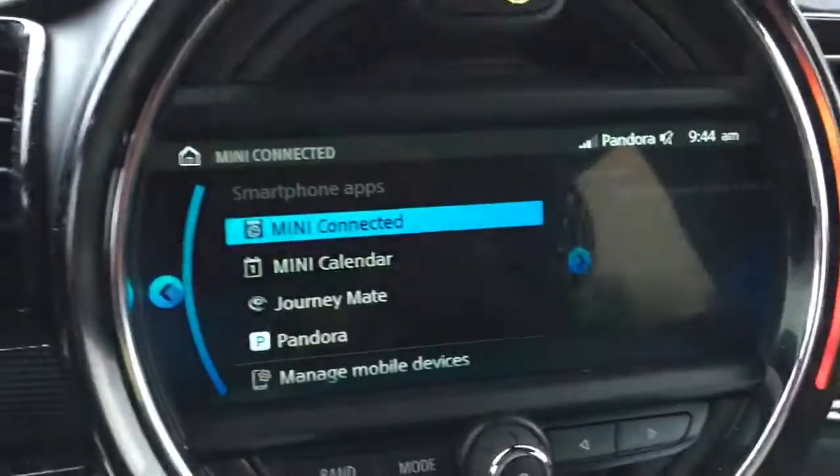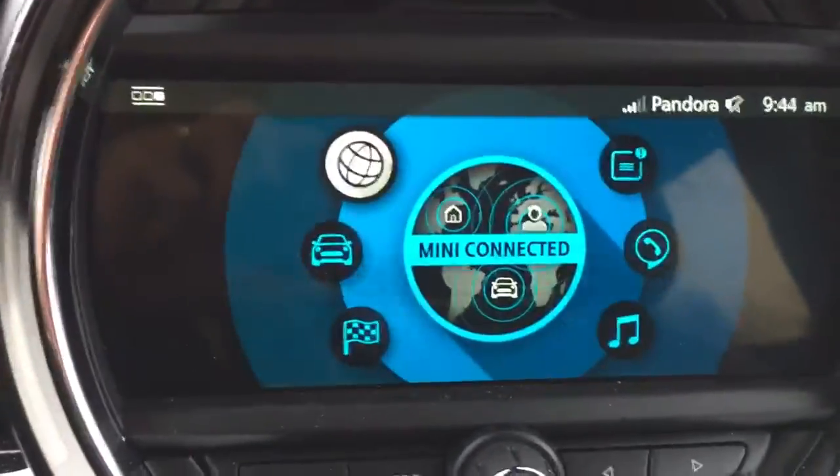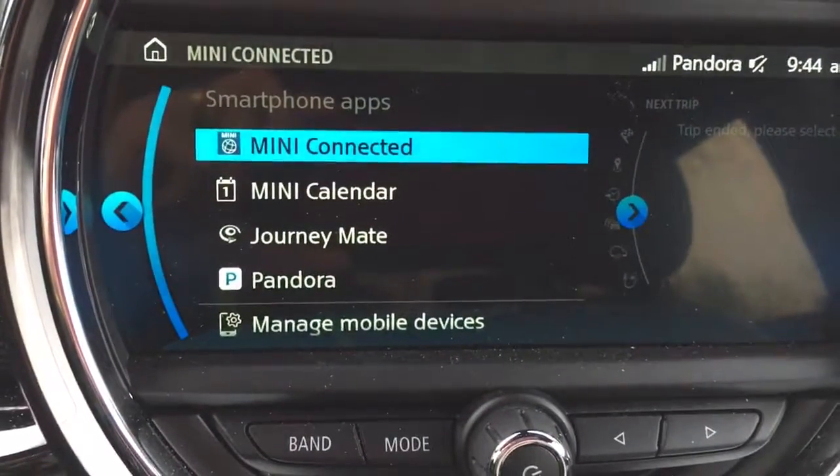So over here we're in Mini Connected. Let's just clarify this — we press the menu button, get the menu, and we're in Mini Connected. We select Mini Connected, and there's another Mini Connected.